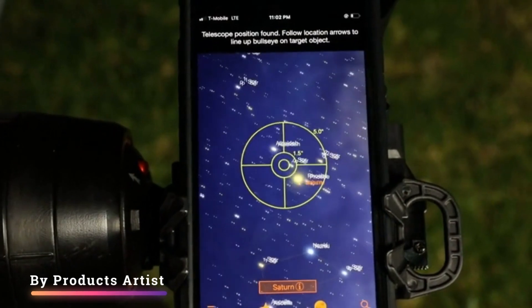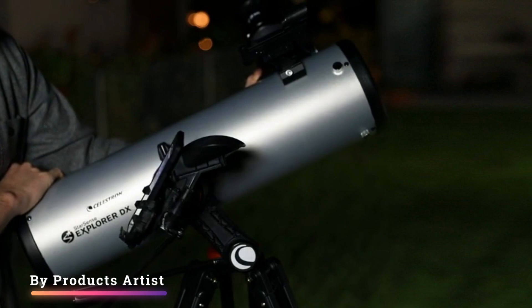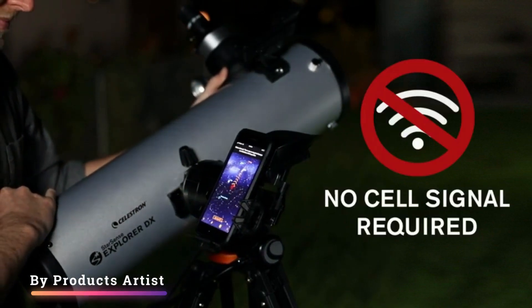The Celestron Starsense Explorer DX-130AZ truly unveils the wonders of the night sky, even with the most rudimentary knowledge and experience.